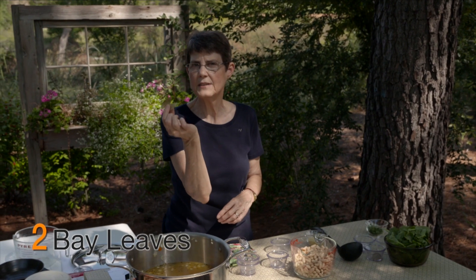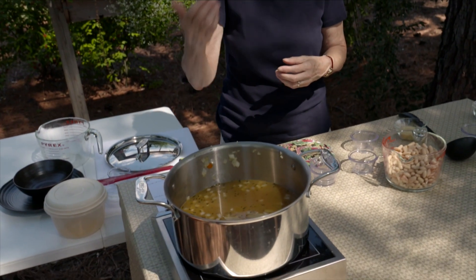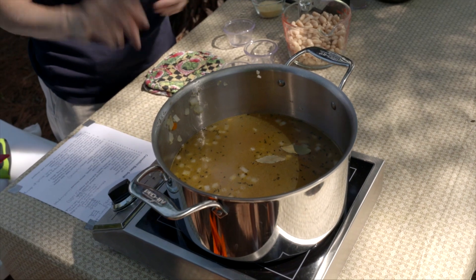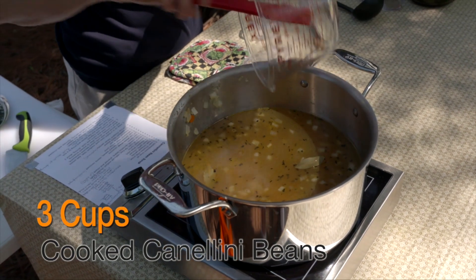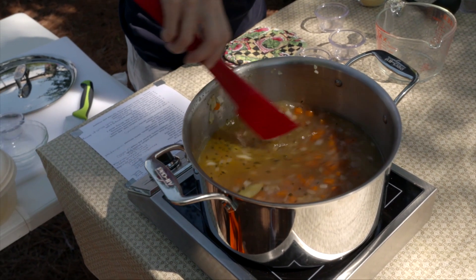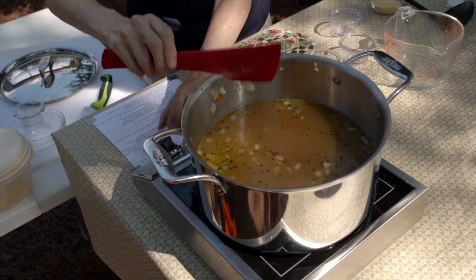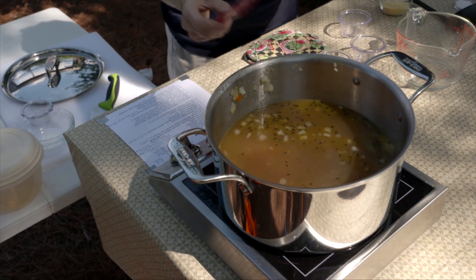I'm also going to throw in two bay leaves. Bay leaves generally take a fair amount of time — usually as much as an hour — for the flavor to come out and enhance the dish, so because it takes that long I'm adding two. Then I've got three cups of cannellini beans — these were canned, but you could use homemade and freeze them. We're going to bring this up to a boil, then turn it down and let it simmer.